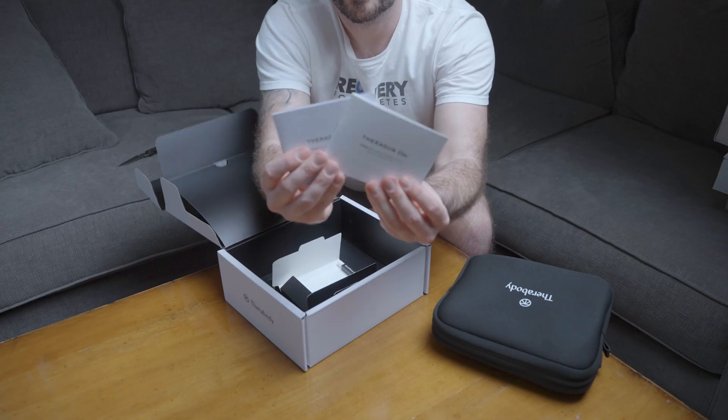And finally, inside the box for the Theragun Mini, you will find the Theragun Mini device, a USB-C charging cable, three attachments including the standard ball, the dampener, and the thumb, a soft case for travel, and an instruction manual.